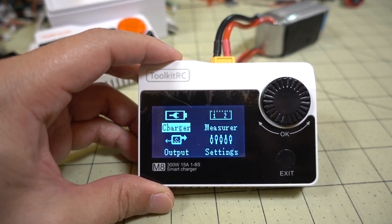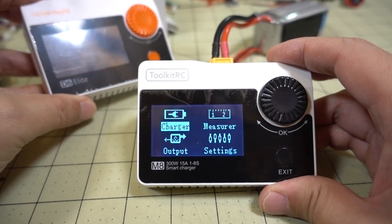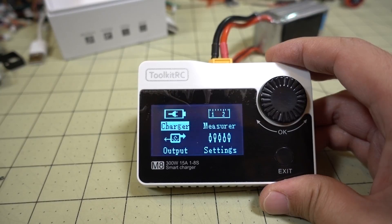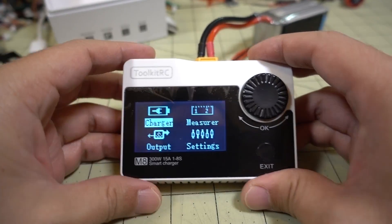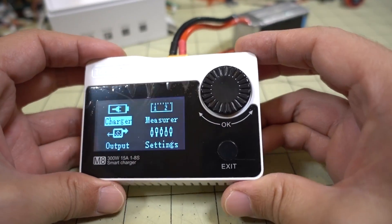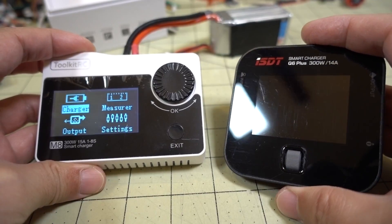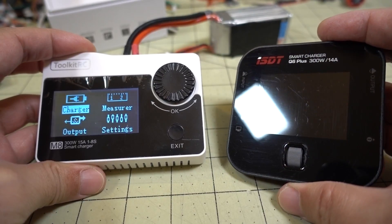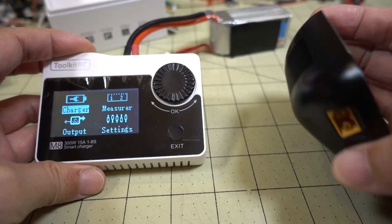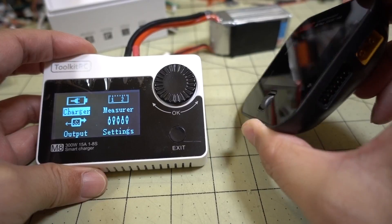The Toolkit RC one you can get from Hobby Porter, Banggood, or Race Day Quads. I think this is the main OEM unit, so we'll just take a look at this one and assume they're all the same. Links to all the various places you can get this will be in the description. In terms of this being a smart charger, it's kind of similar to the ISDT Q6 Plus — a 300-watt, 14-amp charger that I've had forever. Very good charger, very reliable, no problems.